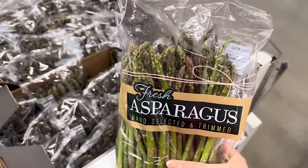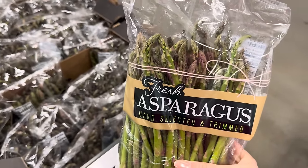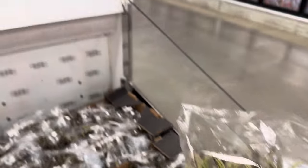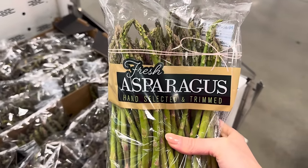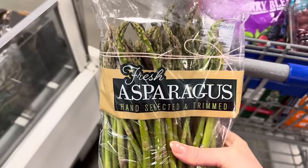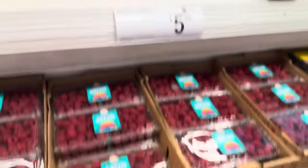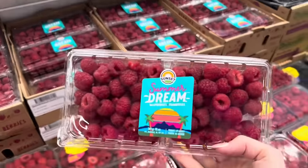I saw someone eating asparagus raw the other day and my mind was blown — never did I think you could eat it raw! $5.14 for two pounds. You guys have told me the skinny ones are better, so today I'm going to live on the wild side. Also grabbing raspberries — $5.96 for 12 ounces. Those are beautiful.